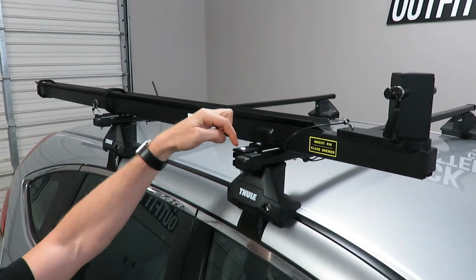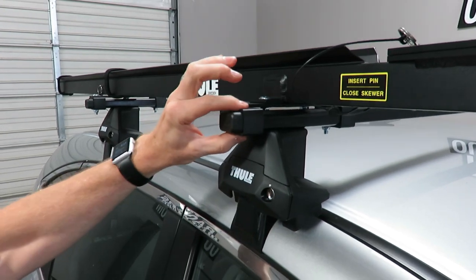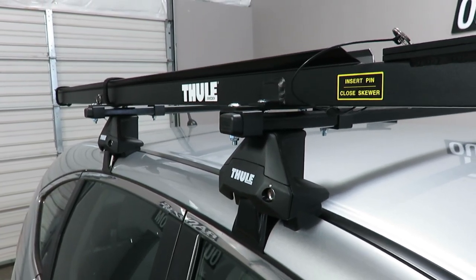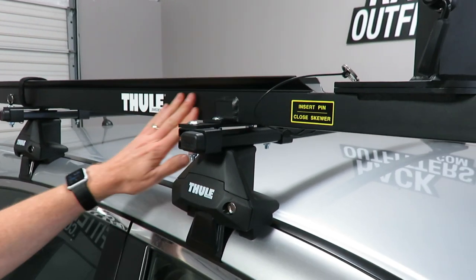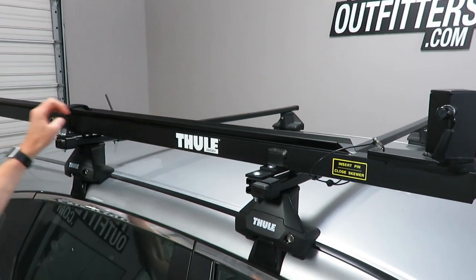Ideally you do want enough of the bar to extend out past the foot in order to clamp it on the outside of the tower. That will give you better clearance when you do rotate the bicycle on the pivoting section. This is constructed of an extruded aluminum material — it's very stiff, very strong.